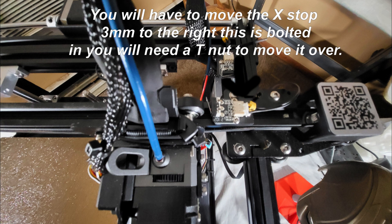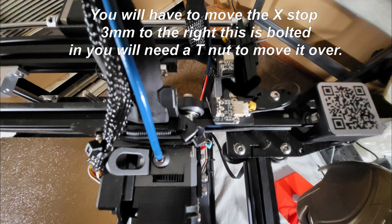The X end stop was bolted into the gantry, so all you need is a T-nut — move it over, no big deal. You're also going to take the top rail and move it down six inches. That gives room for the Sonic Pad and your time-lapse camera. The time-lapse camera mounted on the Sonic Pad is actually the perfect way to do your time-lapses. I have the same setup on the Plus and it works out very nicely.